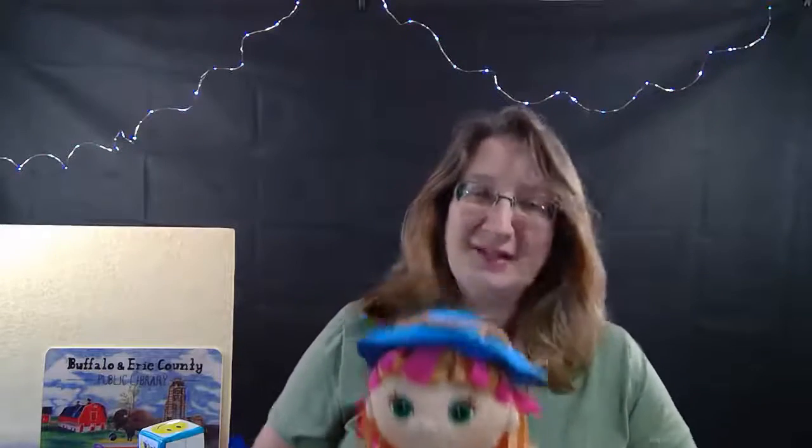I'm so glad to see you. Come and play with me. Let's bounce up and down and count to three. One, two, three. Great job, everybody.